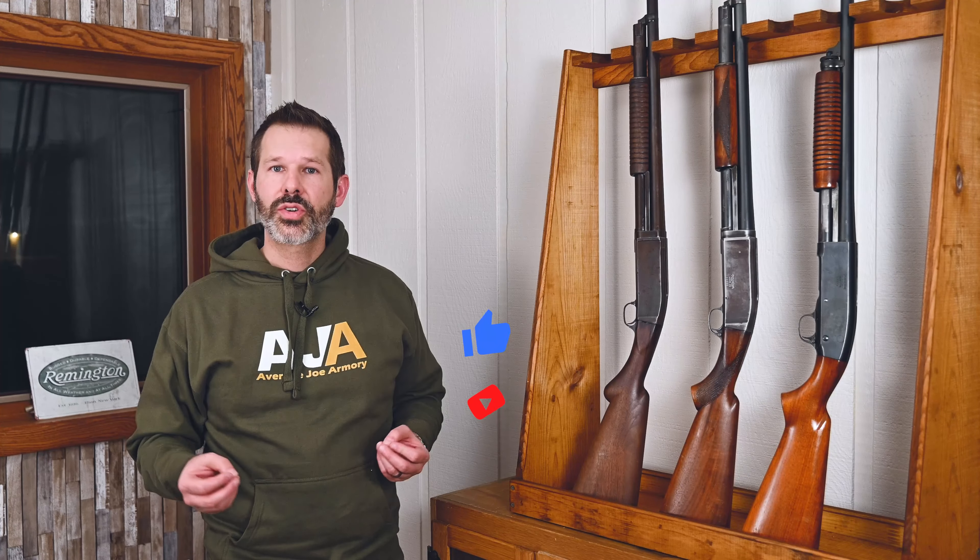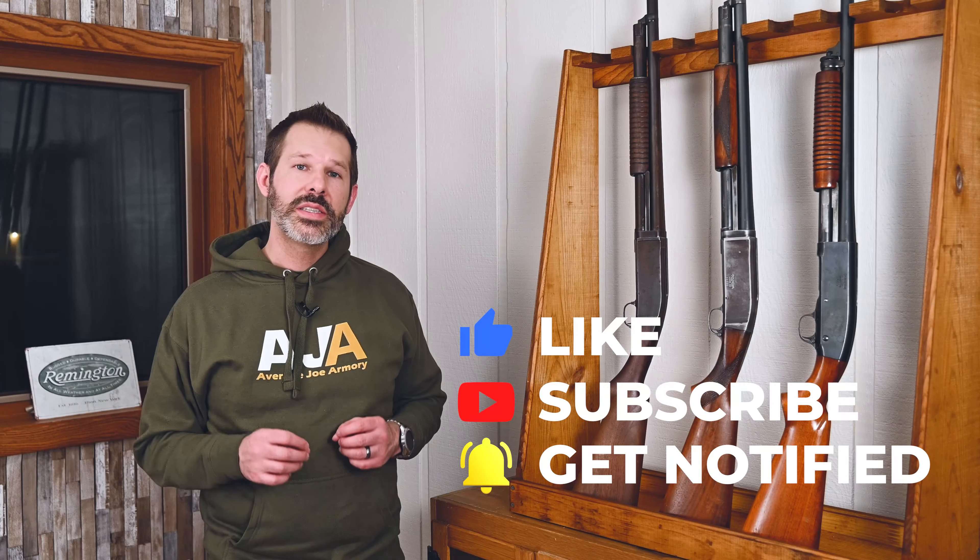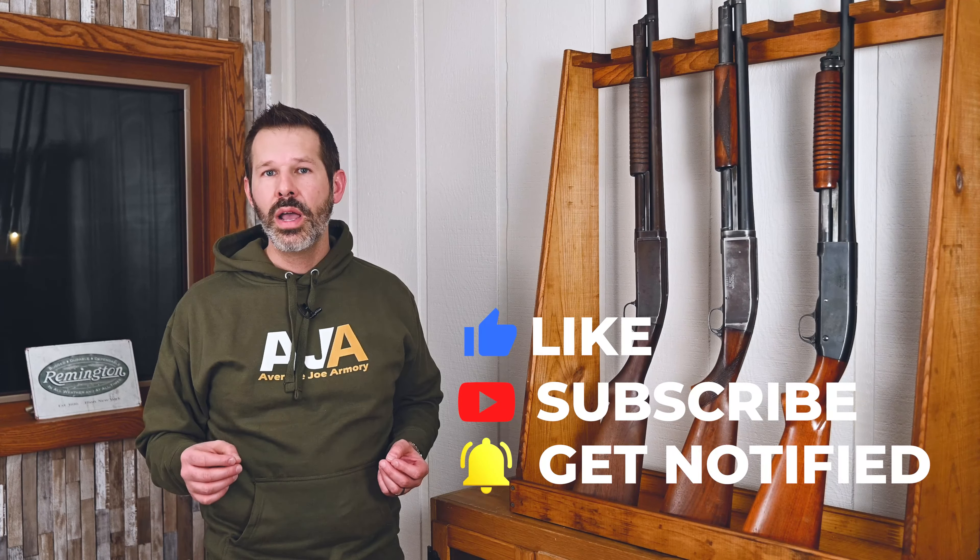As always, we're really lucky to get our hands on these classic firearms. We love doing the reviews, the research, and sharing it with all of you. If you do like this content, we ask that you please like, subscribe, and ring that bell so you can get notifications of all our future content. Please stick around — we've got part two on the Model 29 and part three on the Model 31 coming up as we do our mini-series on Remington's first pump-action shotguns. Thanks for watching, guys.